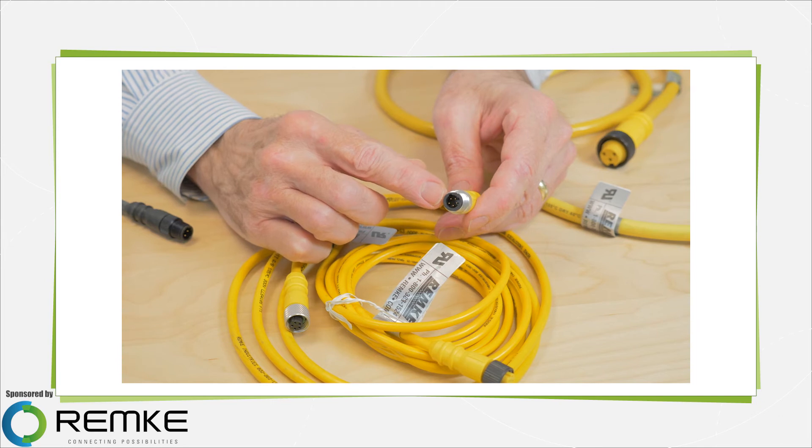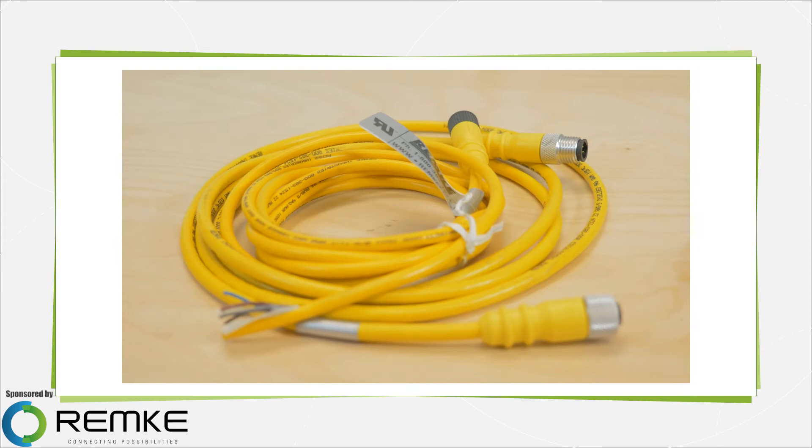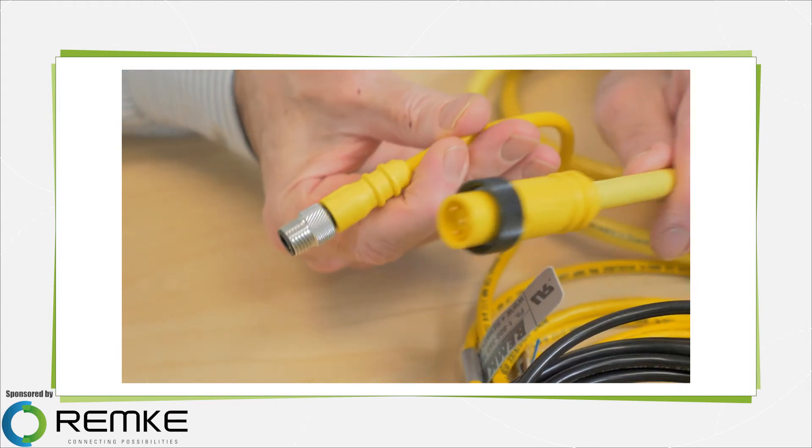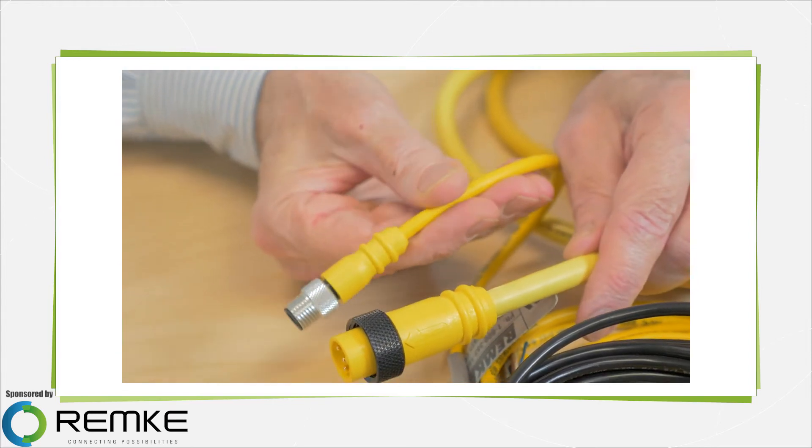This is a micro-link connector, often called an M12 connector, with 5 poles. Most micro-style connectors are available in many circuit options. Micro-link connectors are built to NEMA 6P and IP67 standards to stand up to moisture.